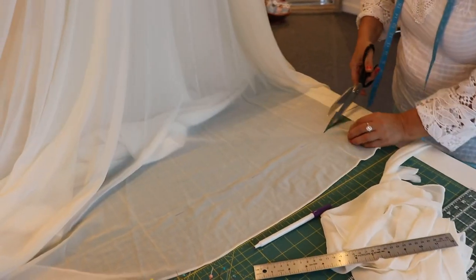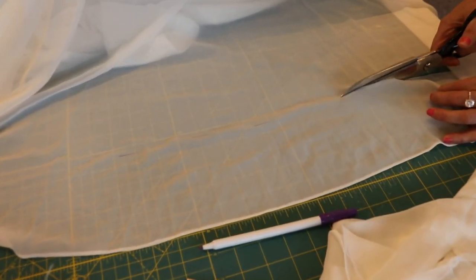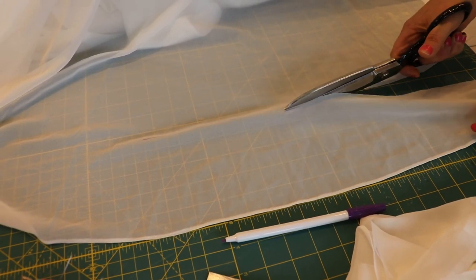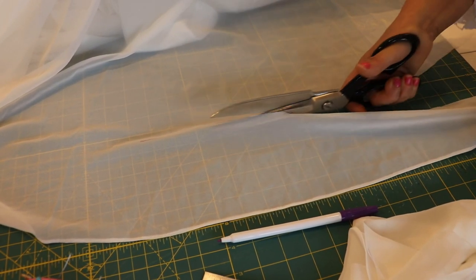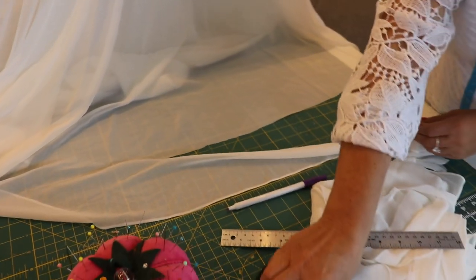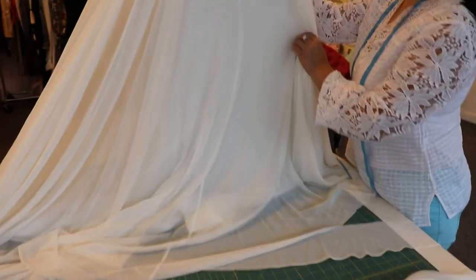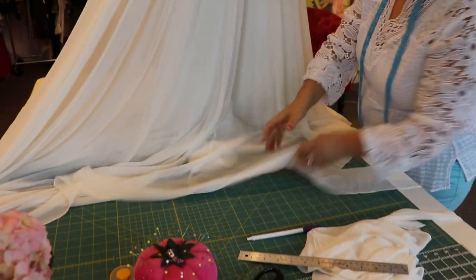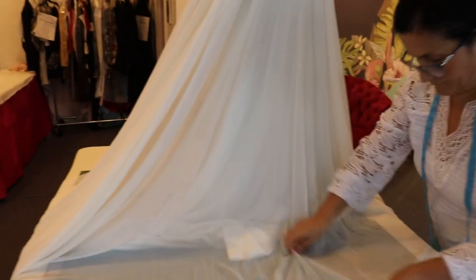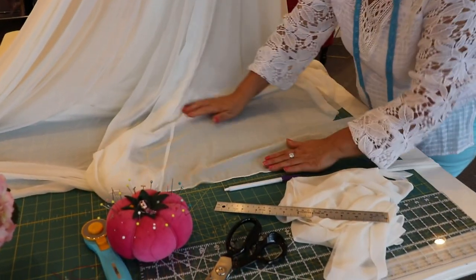There are two ways of hemming a wedding dress. The first is to hang it on a hanger, probably one that comes all the way up from the ceiling because it's so long, and hem it there. But the best and correct way is to put the dress on a dress form. We have a dress form here that is size 4, which matches the size of the bride, because when the dress is on the form it complements the body shape and fits differently than when it's hanging.